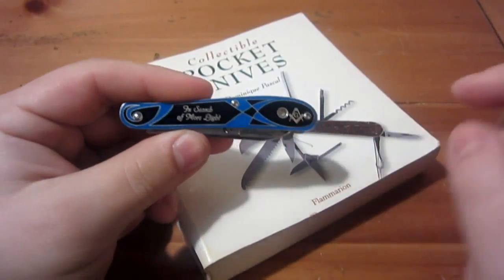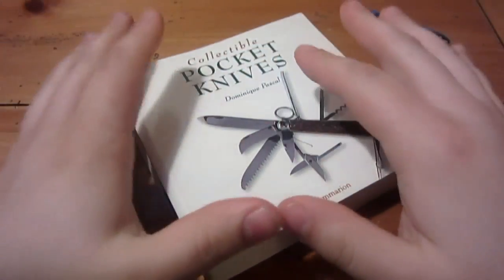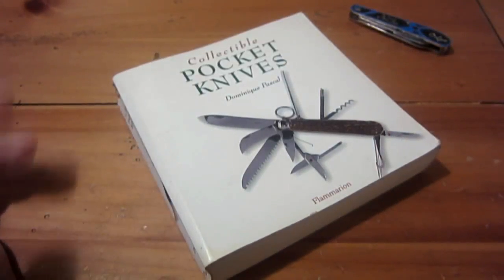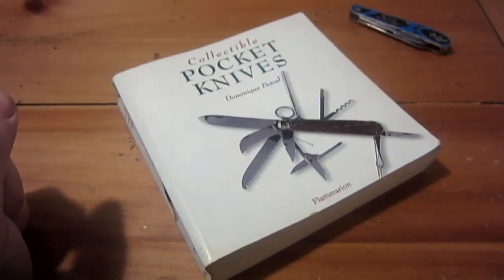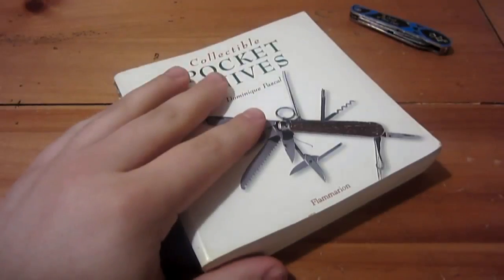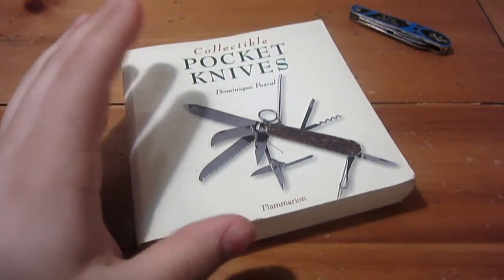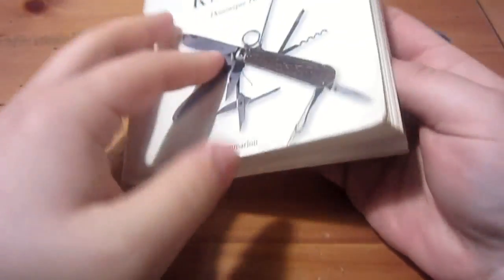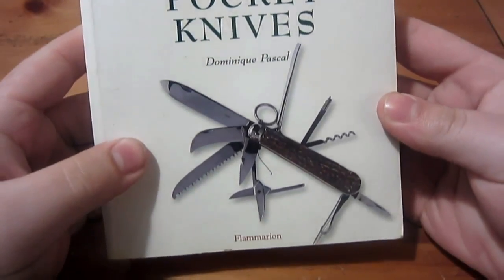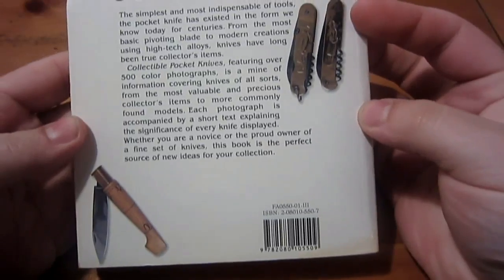First I want to briefly mention this book — I'll do a separate video on it, but I wanted to show it for the specific person who sparked this video. He had a figurative knife that looked like a Coke bottle, and there's a section on that in here. This is 'Collectible Pocket Knives' by Dominique Pascal — a really interesting book. It's not a large book in general, but I just want to show some figurative knives quickly.